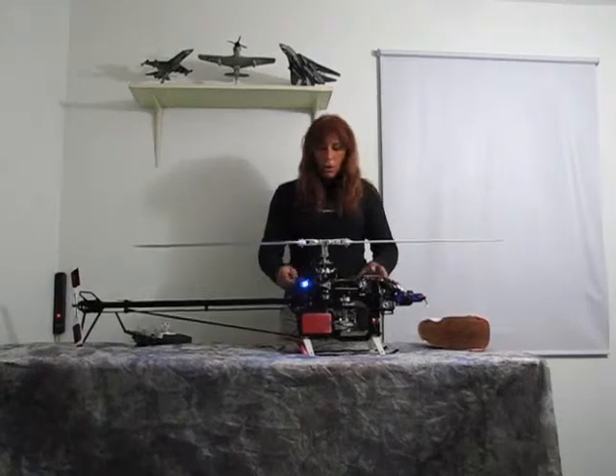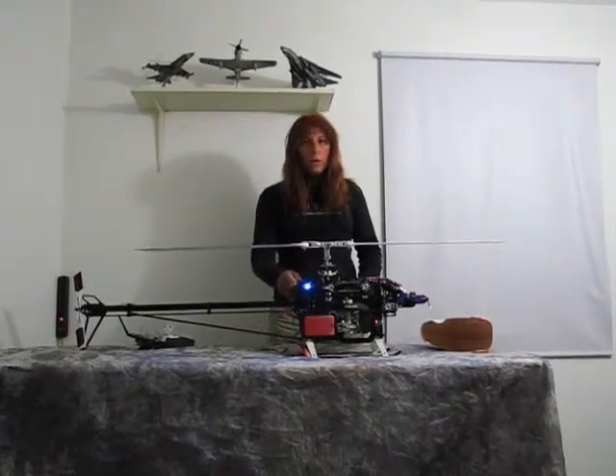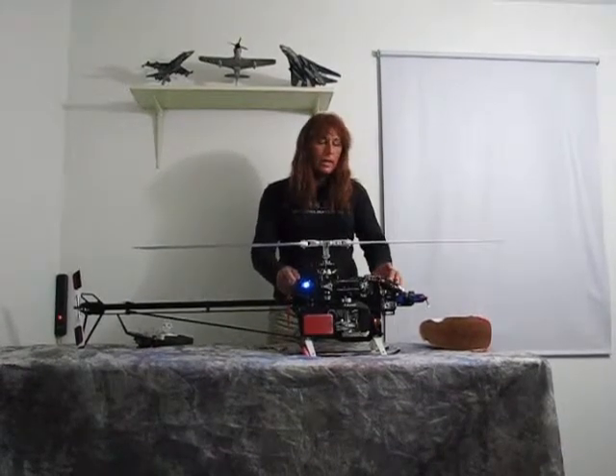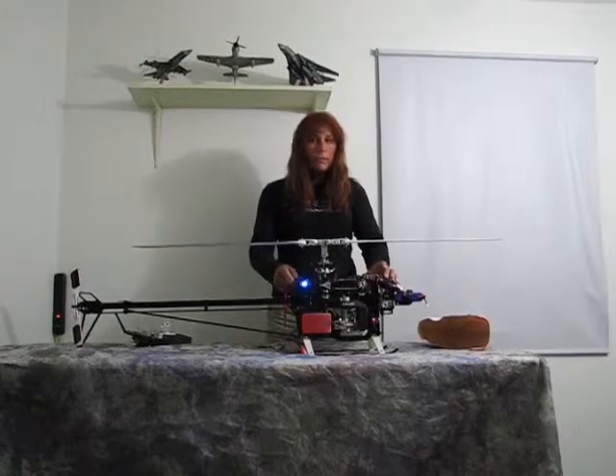While this thing is off, after you power on the electronics and then turn this thing on, it will not draw power unless it detects that the receiver is not getting at least five volts of power.